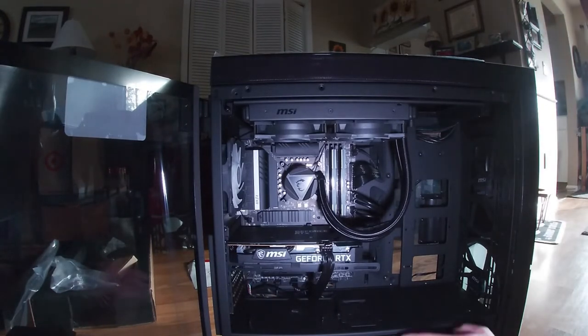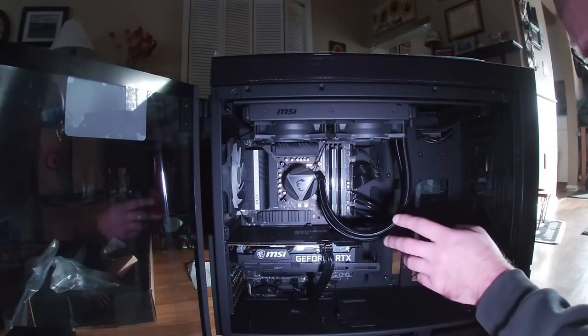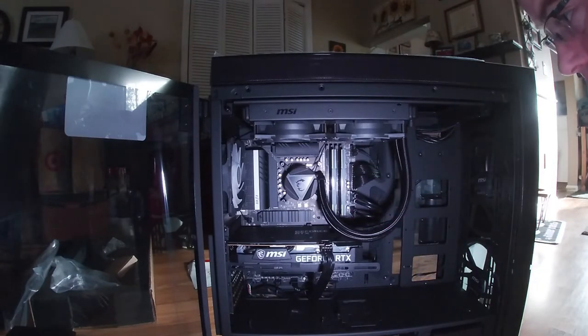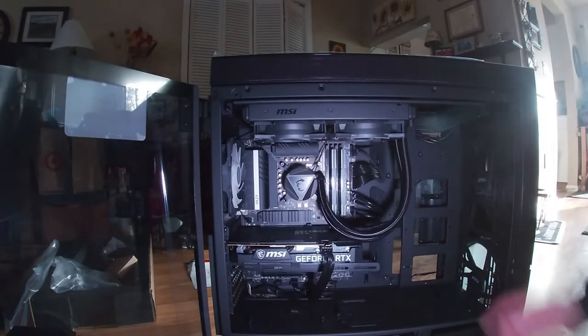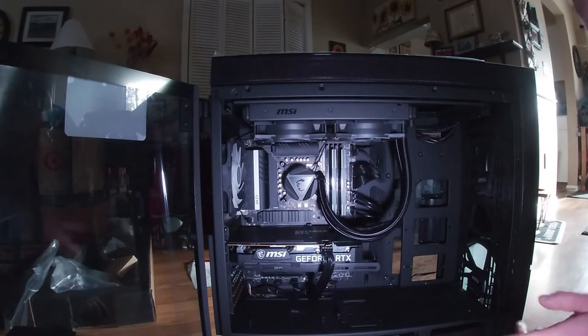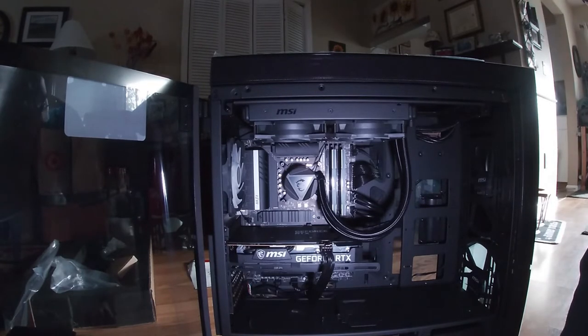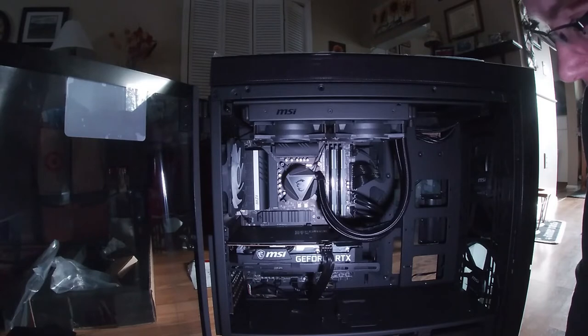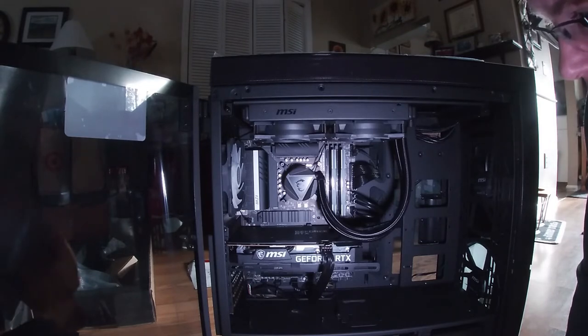Picking up where I left off — starting with the inside of the case. Down here are your disk drive trays. Up here you have the AIO. These are, I believe, ADATA XPG, two 8GB memory cards. Right here is our one terabyte NVMe solid state drive. I also have another two terabyte solid state that I'm going to be putting in — I'm going to fire this up and make sure everything works first. As far as the motherboard goes in this, it is an MSI Z590 Pro Wi-Fi motherboard.